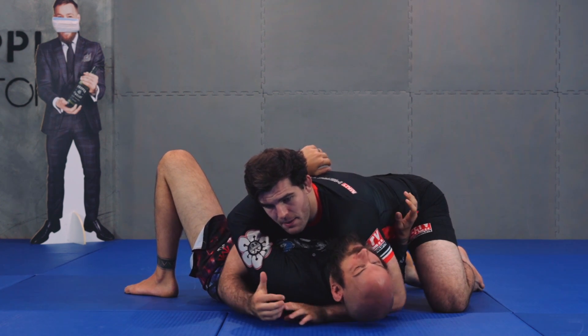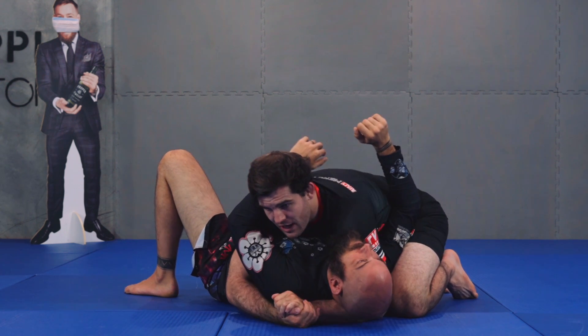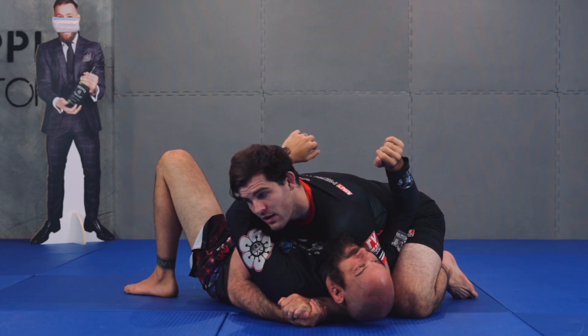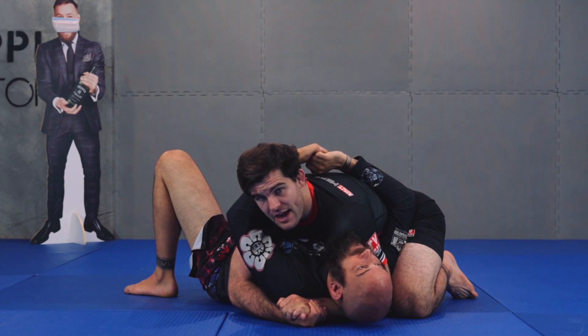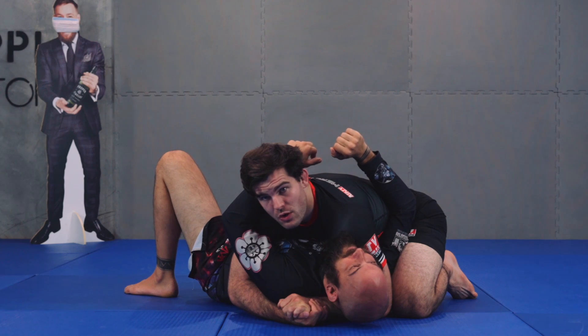I've still got my major points of control: I have my knee next to his ear, I've got my cross face, I have my underhook, and I've got my right knee next to his hip. And then I have good weight displacement. This is a nice top side control position.